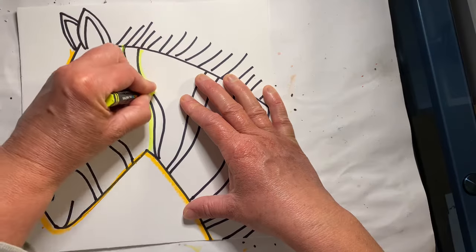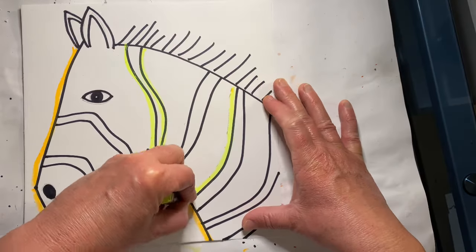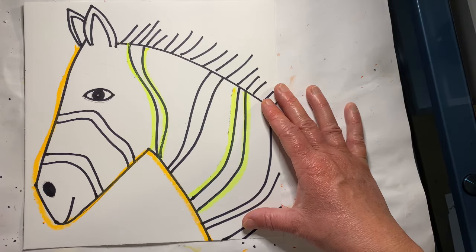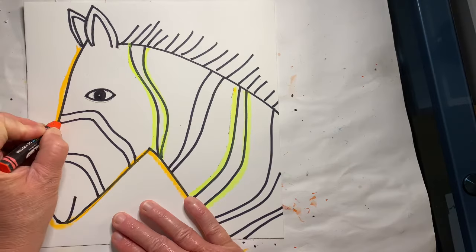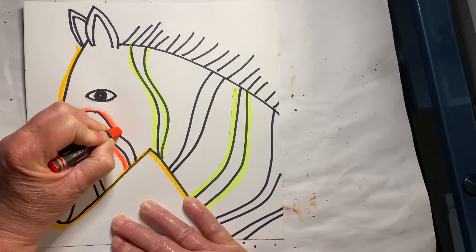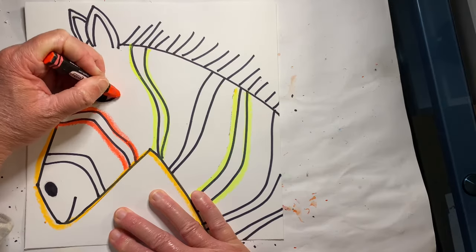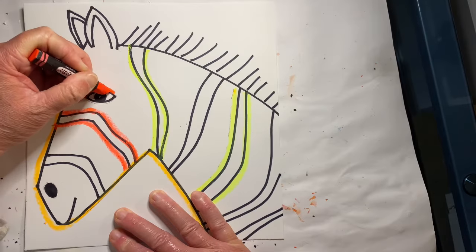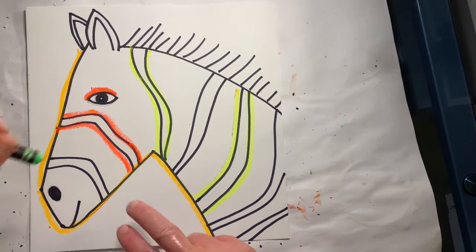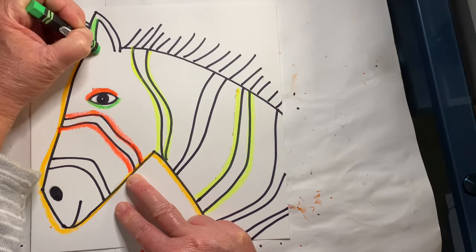Next we're going to outline the stripes — you can use different colors. Go around the eye and make sure you're pressing nice and dark. Next we're going to be using some watercolors, so the darker you press the better the oil pastel will resist the paint.